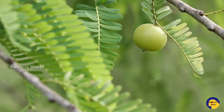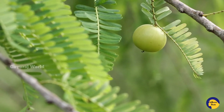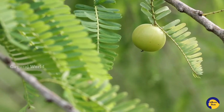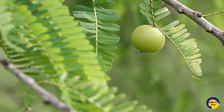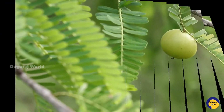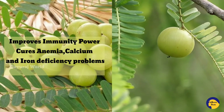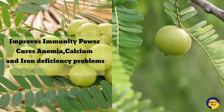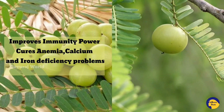I am going to make Nellika Jam. I will tell you about the benefits of Nellika Jam and share them with you.